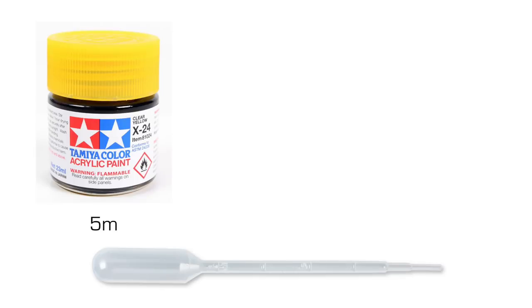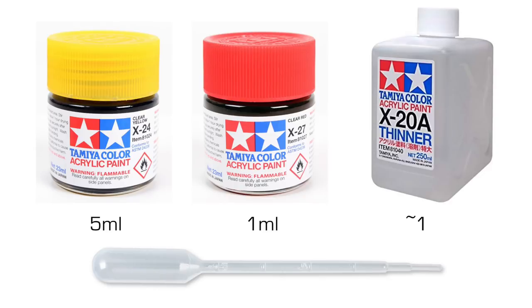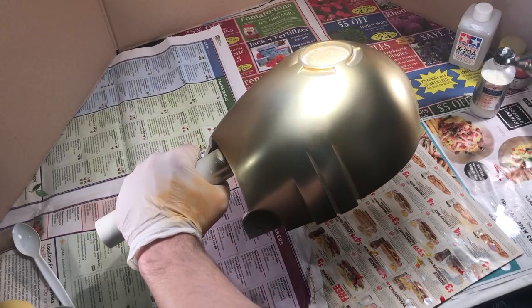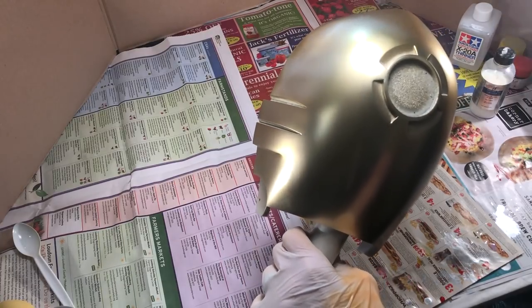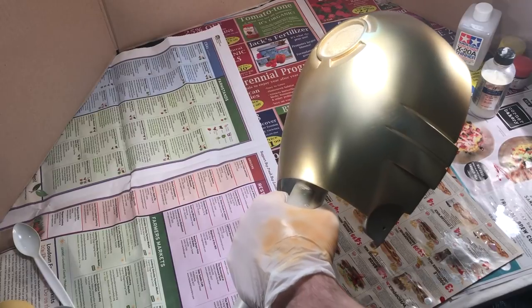I mixed five parts of Tamiya clear yellow acrylic with one part Tamiya clear red acrylic and thinned the two colors with Tamiya acrylic thinner to the consistency of milk. The mixture was sprayed at 18 psi and it took about six passes with the airbrush to build up a gold tint. I did try using Tamiya clear yellow by itself, but it was a little too yellow for my liking — it almost looked greenish in some light. You may need to experiment with the paint mixture to get the tint that you like.